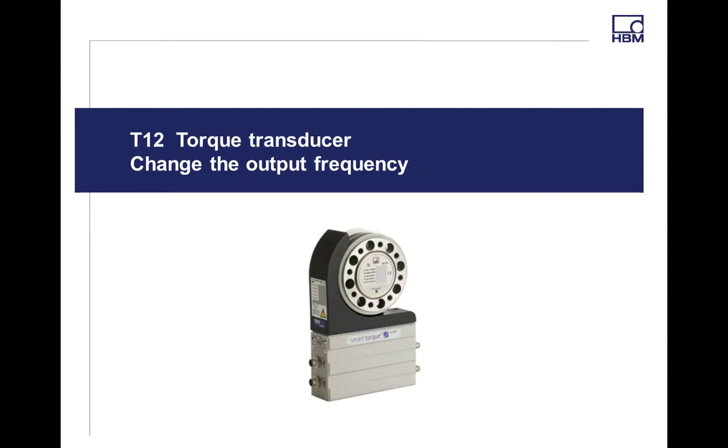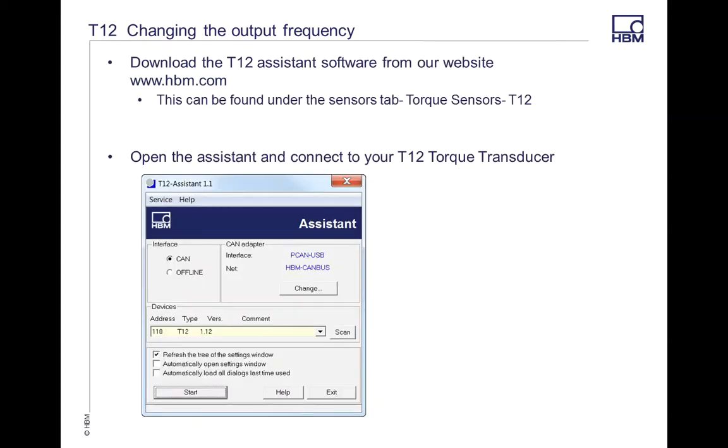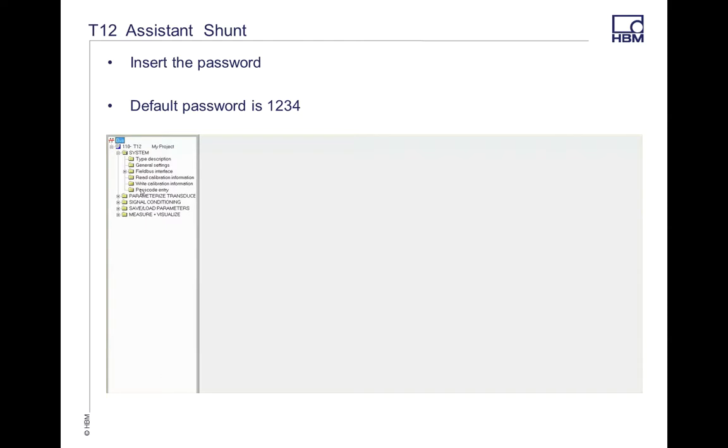Next, we're going to do the same thing using the T12 and the T12 assistant. I have a T12 thousand-newton-meter rotor using the plug on port 4, going into our CAN TIM setup with a USB-to-CAN dongle. I also have a terminating resistor — we always suggest you use a terminating resistor any time you use CAN, as that will reduce noise. For those who have not used the assistant, it can be found on our website. The default password is 1234.